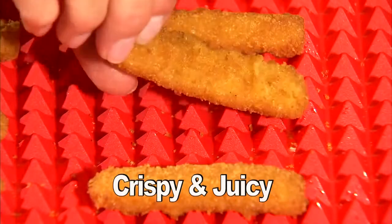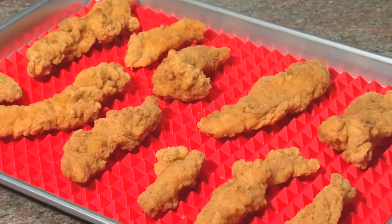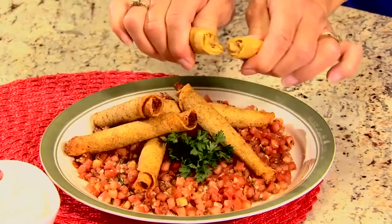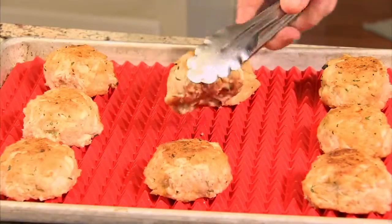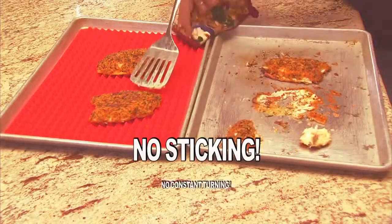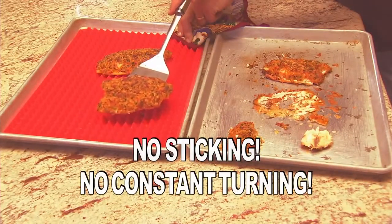So your food comes out crispy, juicy, and evenly baked every time. Whether it's chicken strips, or breaded fish, delicious french fries, crunchy taquitos or egg rolls, even crab cakes. With Pyramid Pan, everything comes out perfectly with no sticking and no need for constant turning.